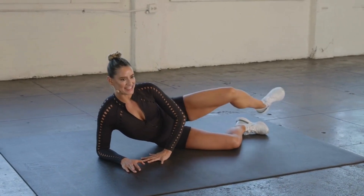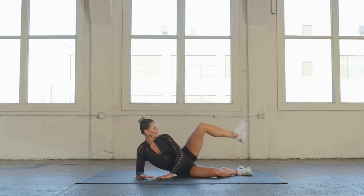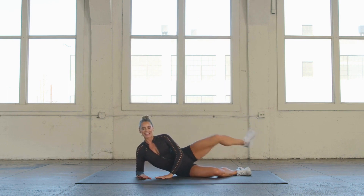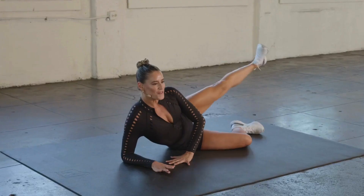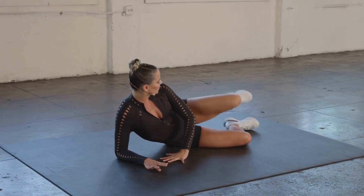Let's bend that knee into the chest, into the armpit and shoulder, and kick that leg out — elongate those legs. Bend it in and press. For 10, 9, 8, 7, breathe, 6, 5, 4, 3, 2, and 1. Good.